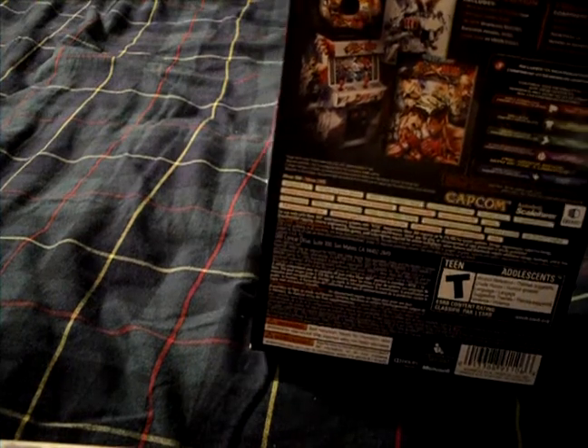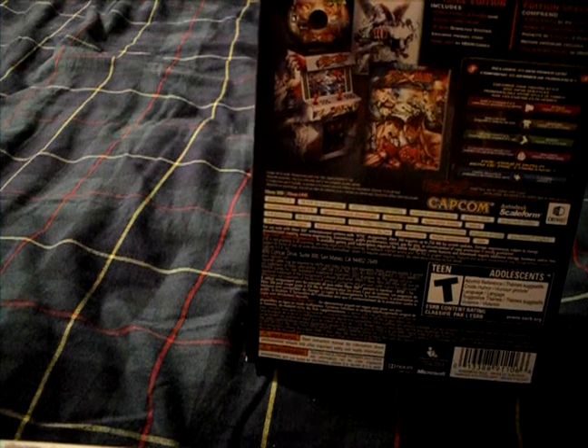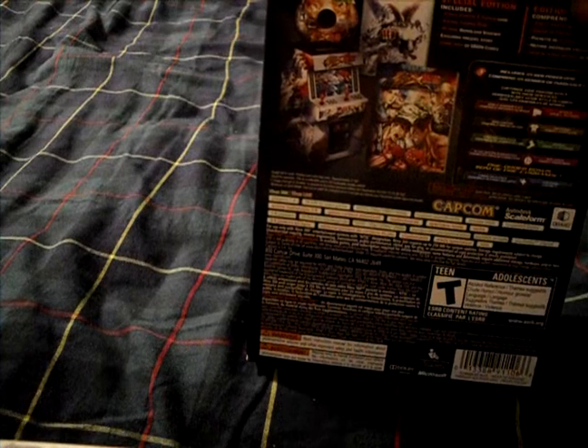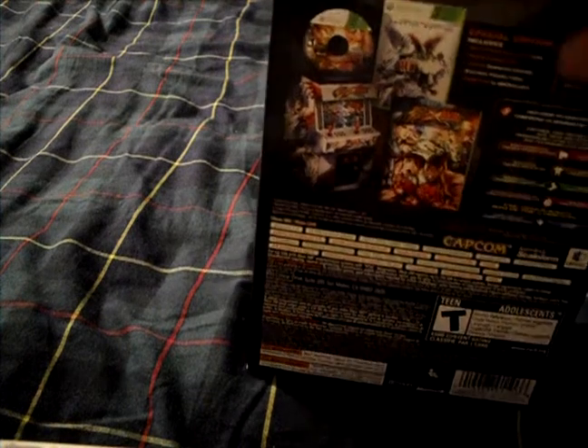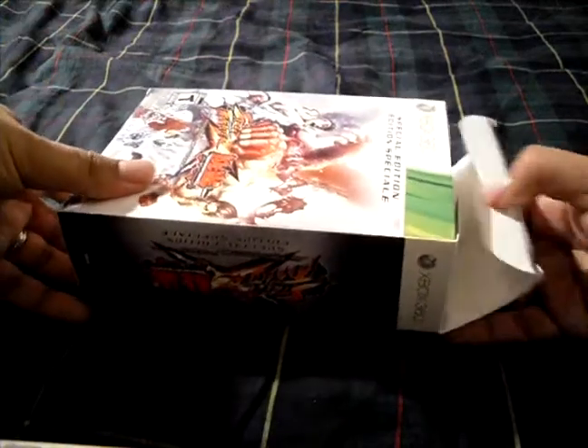On the back it tells us what's inside the special edition. Inside there's a comic book by Udon, a 45-gem download voucher, the Street Fighter game, and a coin cabinet that looks like an arcade machine — basically a piggy bank in the shape of an arcade cabinet.